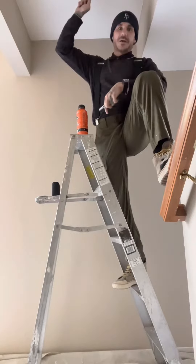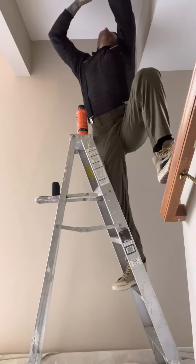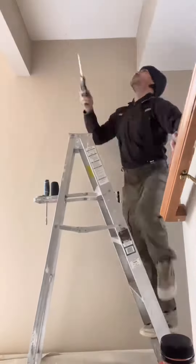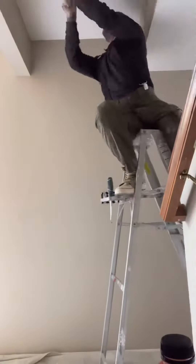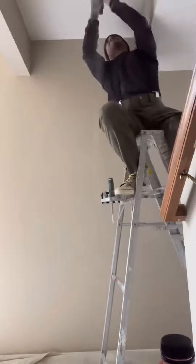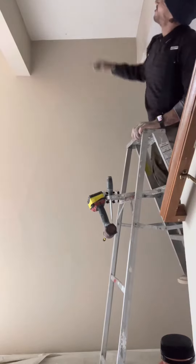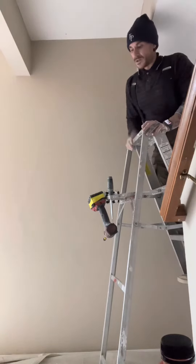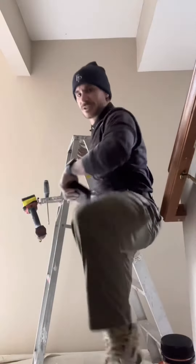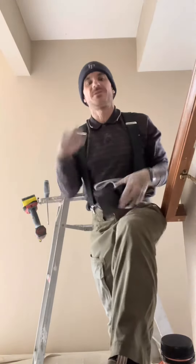Now that you got the light down, go ahead and put your wire caps back on the wire. This is what it goes in — the wire goes already ready to go, and it goes to the light. The light just clips into the ceiling — it's badass.